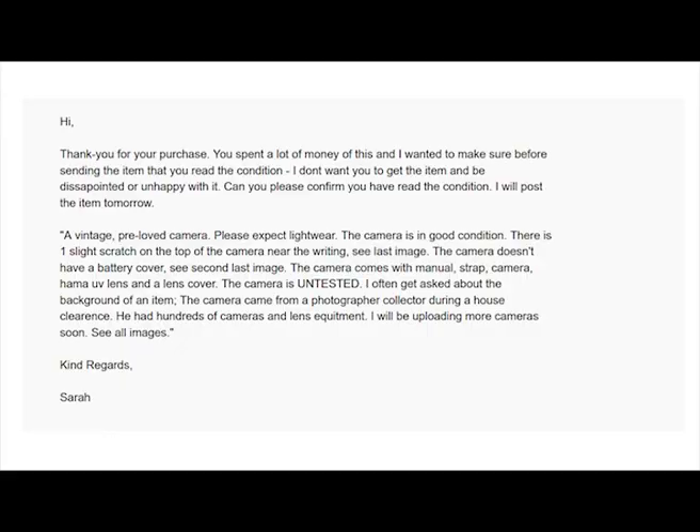It's always a worry when you sell an item at this cost that the buyer hasn't read the description and could potentially return the item. So what I did is I sent the buyer a message which read: 'Thank you for your purchase. You've spent a lot of money on this and I wanted to make sure before sending the item that you read the condition. I don't want you to get the item and be disappointed. Can you please confirm you have read the condition? I will post the item tomorrow.' Then I copied and pasted the description from the listing into the message.